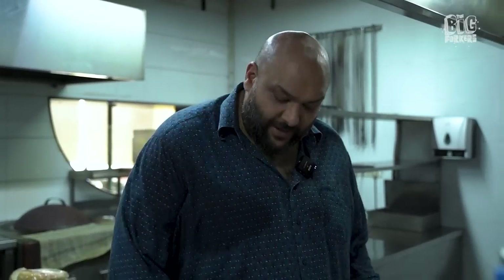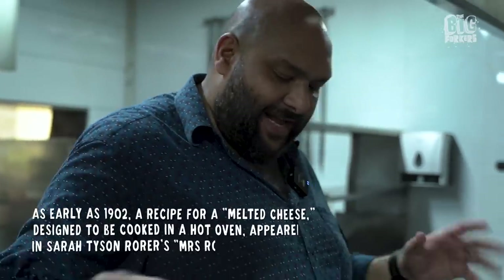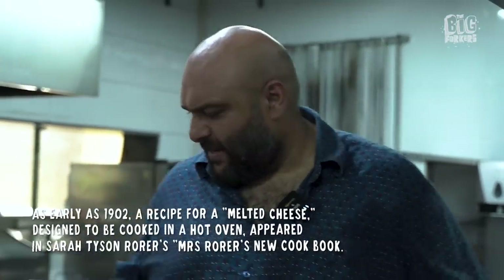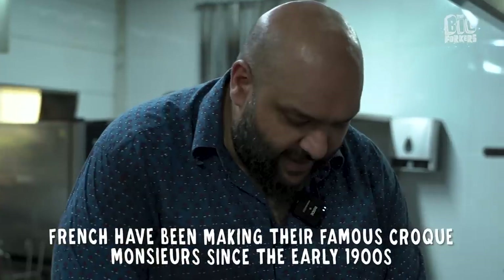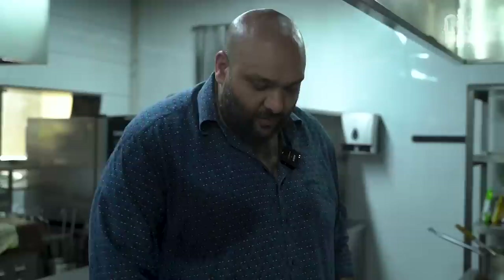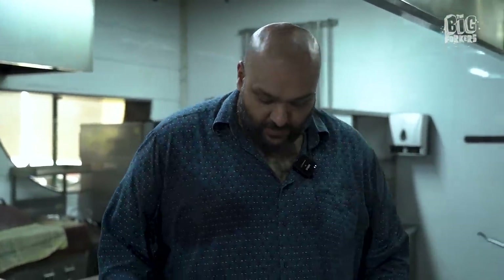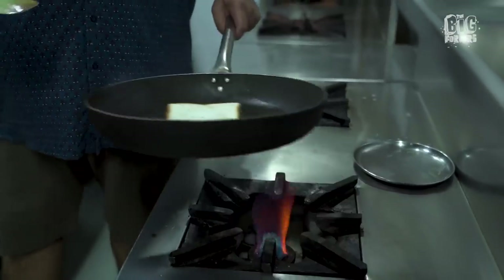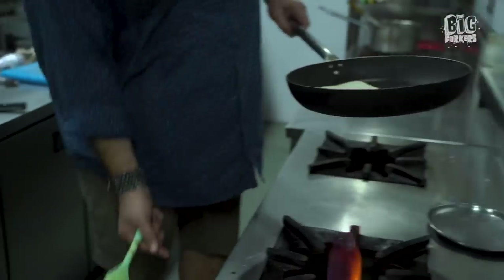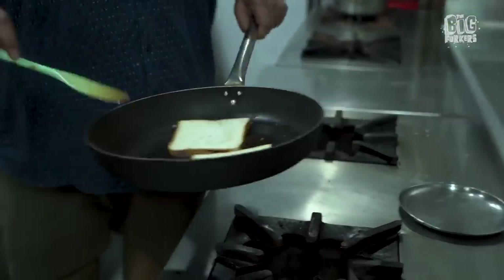I'm not entirely sure where grilled cheese actually comes from — I think everybody has a different version. With ham, without ham. There's a croque monsieur, there's a croque madame — French breakfast. It's very American style of grilled cheese, which you usually have with a good tomato soup or roasted tomato soup. Now we're achieving the toast, though I prefer to toast it but I don't have a toaster. And this milk bread has slightly higher sugar content, so it's burning quite fast.